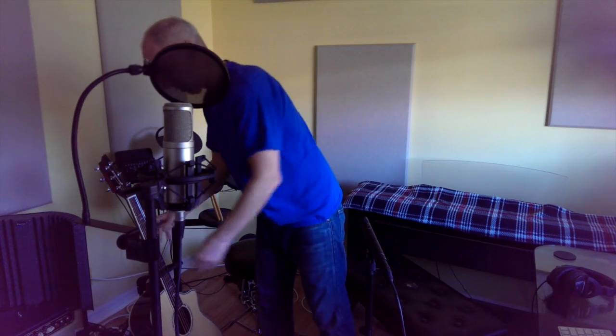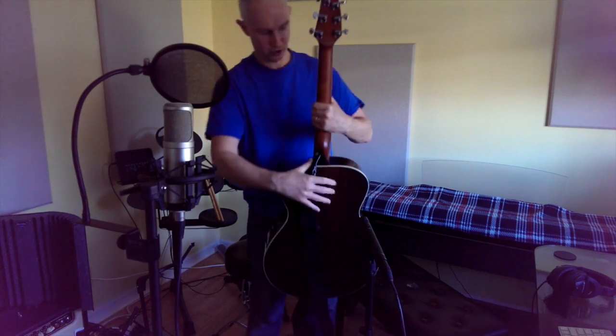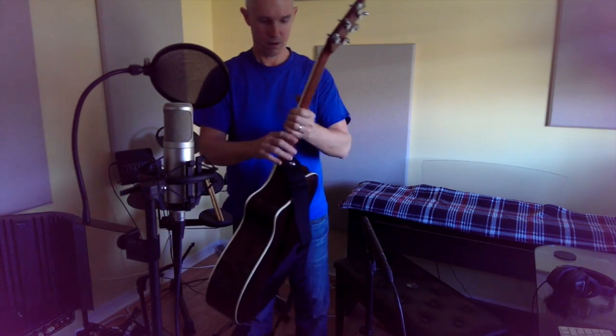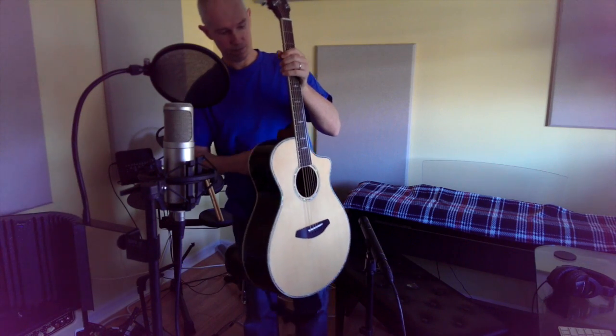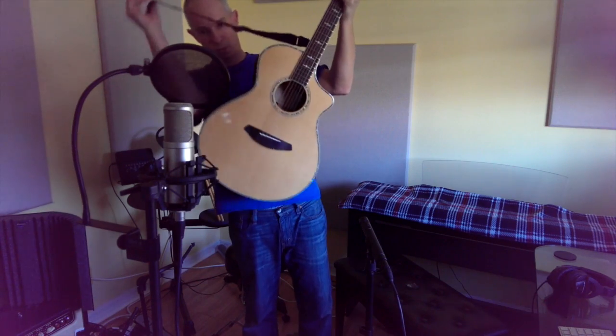I'm going to do a review on my Stagebreed Love Concert. There aren't very many reviews out there. There are some reviews of the Stage Dreadnought or the D25, which is very similar.